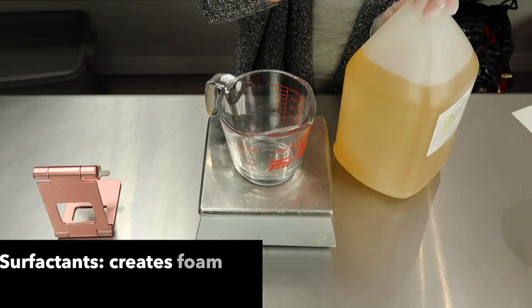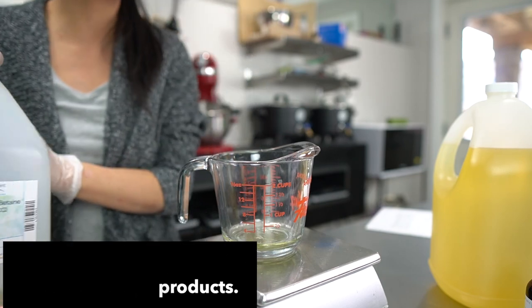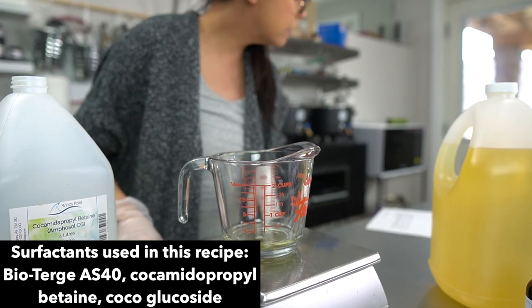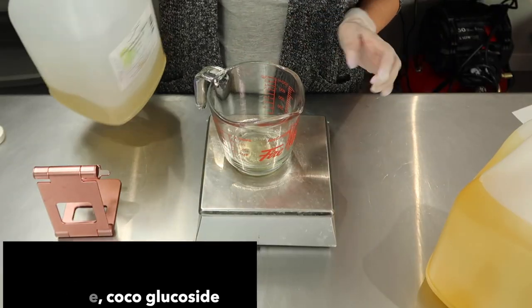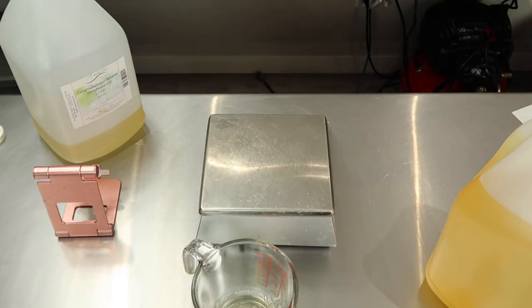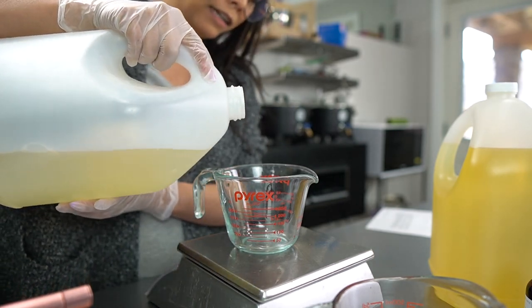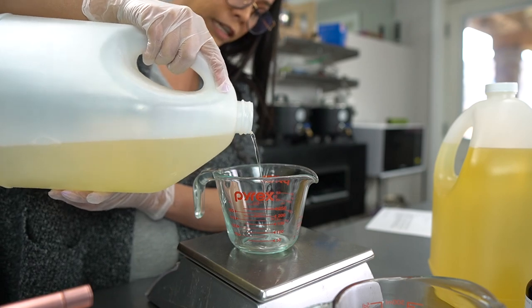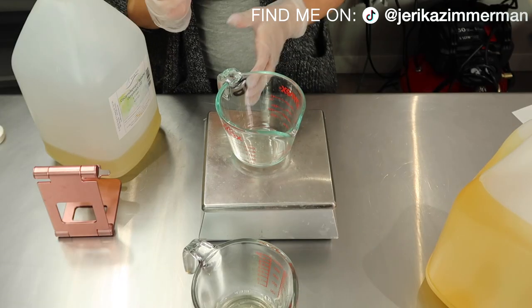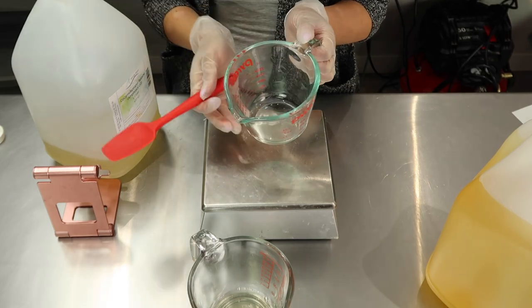I'm adding everything into this container. This is Bioturge AS40 surfactant. I'm also filming some stuff on my phone because I am trying to get better at TikTok — I've been trying on and off for a couple of years and now I'm really into it and starting to see some success on that platform. This next one is cocamidopropyl betaine, a surfactant I use a lot.